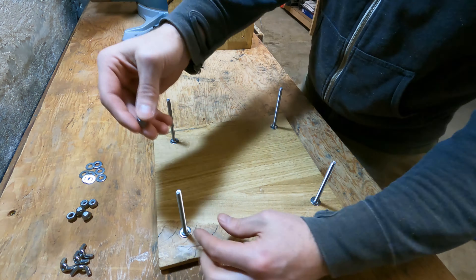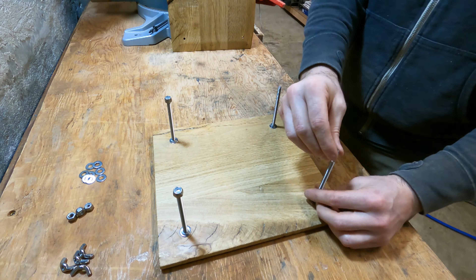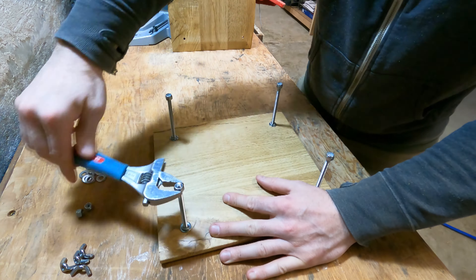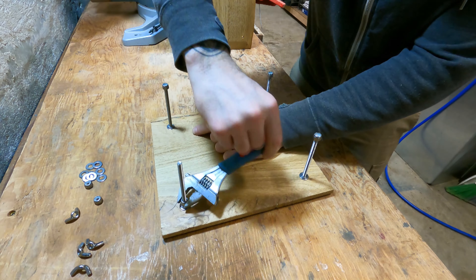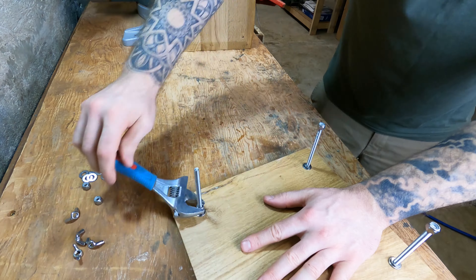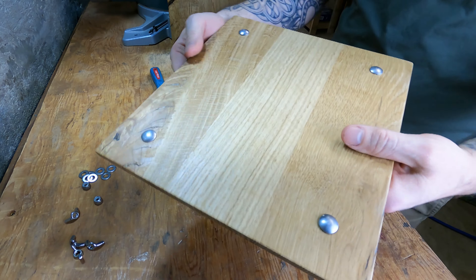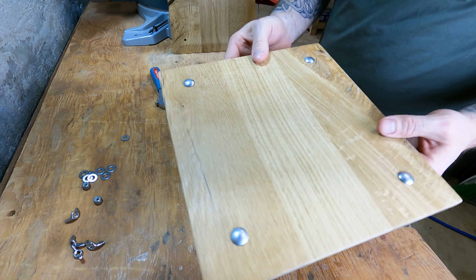I got these fasteners from a big box store and there were some markings left on the top of the carriage bolts. If you run into the same issue, just use some acetone or some fingernail polish remover and it comes right off.